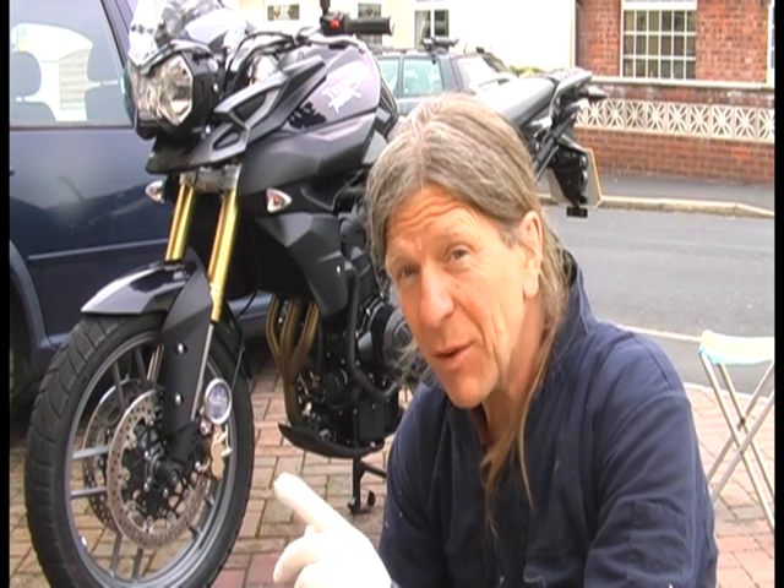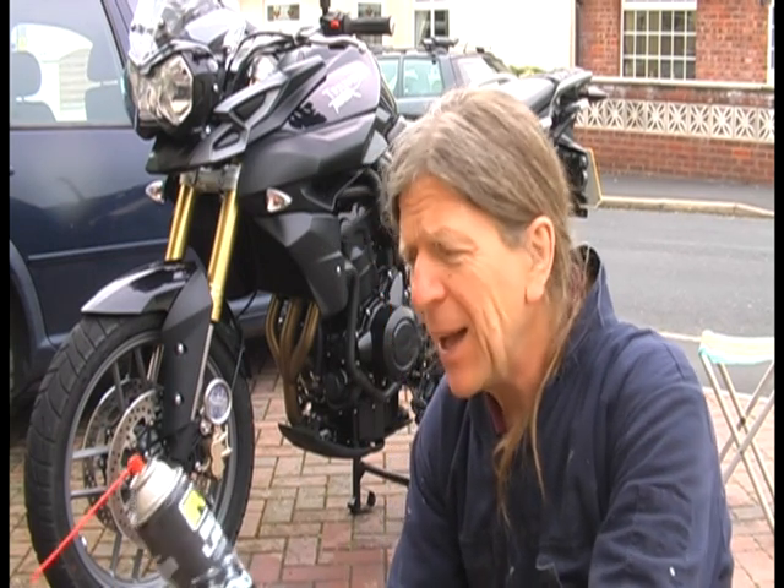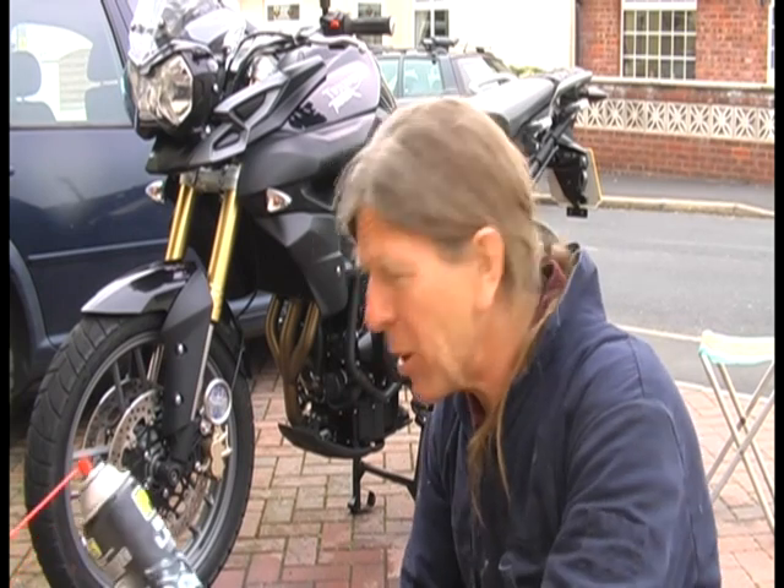We've washed the bike now and dried it off with the artificial chamois leather, which is good because it doesn't involve killing chamois. And I've been waiting for the bike to dry a bit now.